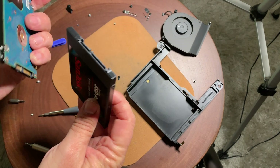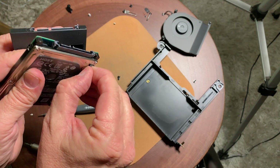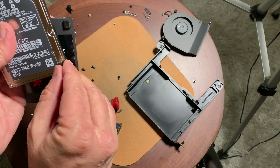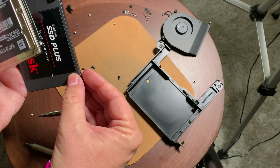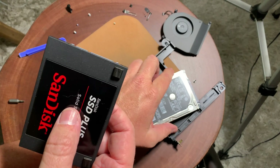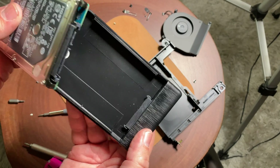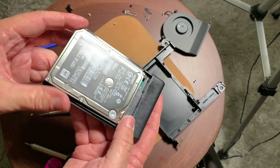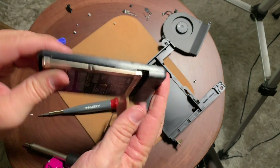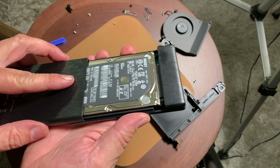Here is the new solid state drive. There are little pads — it's optional to put these on your new drive, but I'm going to go ahead and do it so nothing rattles around in there. I'm cloning the old hard drive to the new one using a data cable. Then I'm going to take the old hard drive and put it in this enclosure — you can also use it as a backup drive. You can pick these up for six or seven dollars on Amazon, and it just snaps in place.